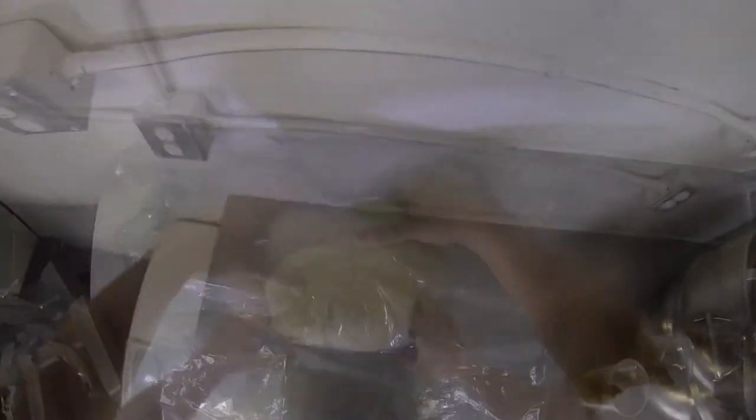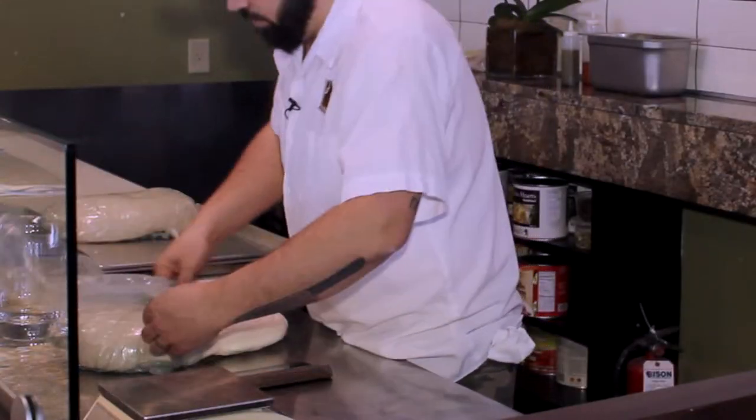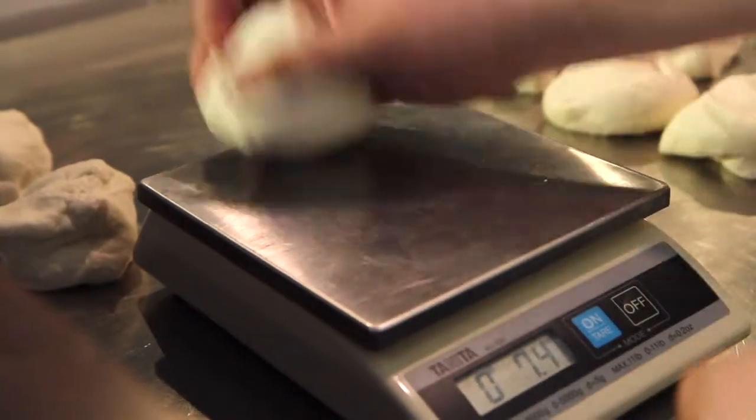Proofing allows yeast to ferment the dough, developing gluten to make the dough rise and make it more pliable. Portioning — we take our large dough ball and cut it down into individual dough ball sizes.